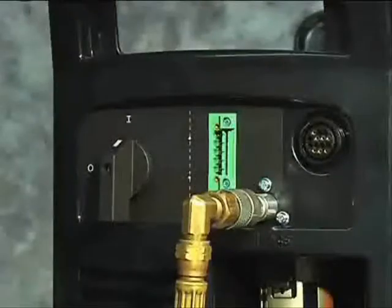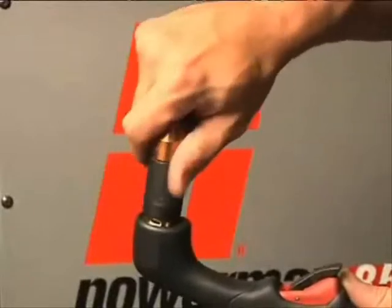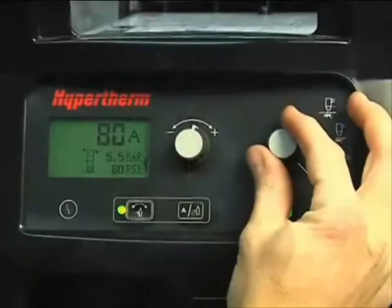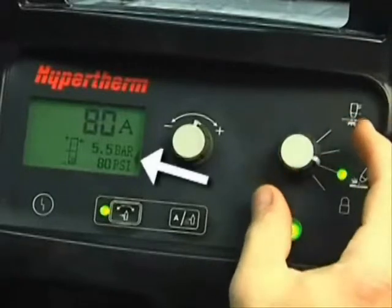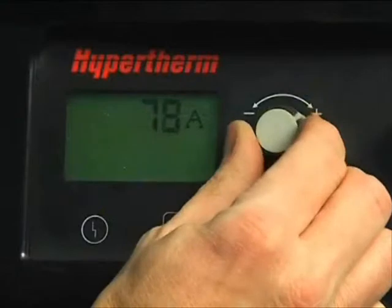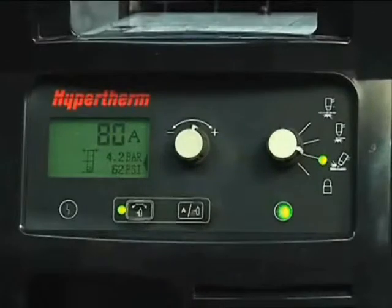To gouge, first turn off the system. Install the gouging consumables, then restart the system. Set the mode switch to gouging, which is next to the bottom position. The air pressure will automatically be lowered for gouging.